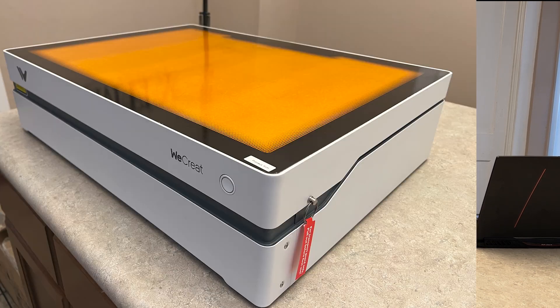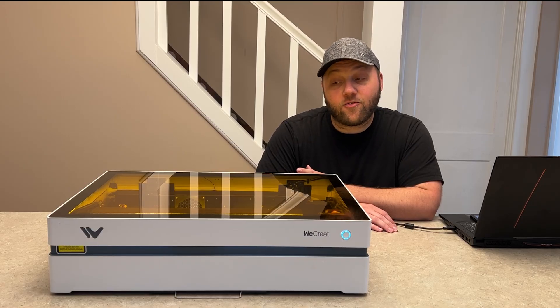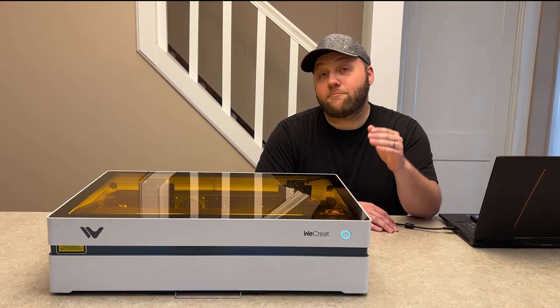This is the WeCreate Vista, the little brother to the WeCreate Vision that was released last year. I want to thank WeCreate for sending this out. Overall, there is some serious tech put into this machine, and yes, I said 10 watts — and it is still impressive.